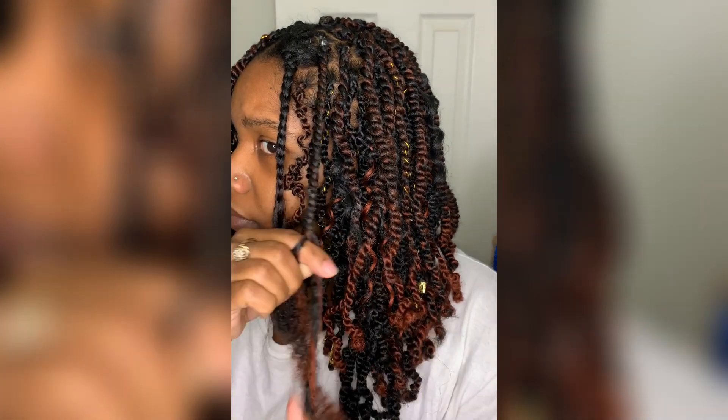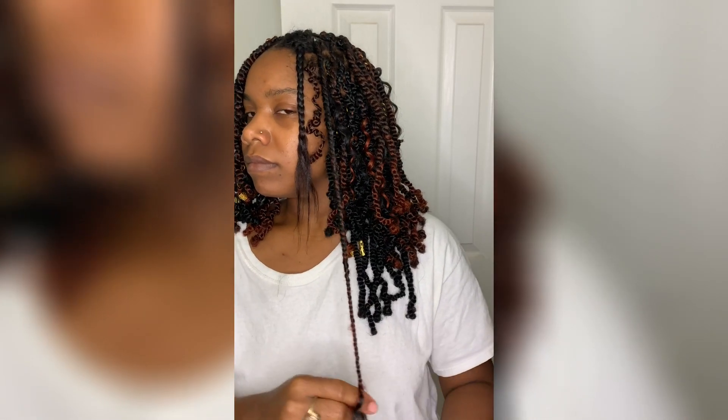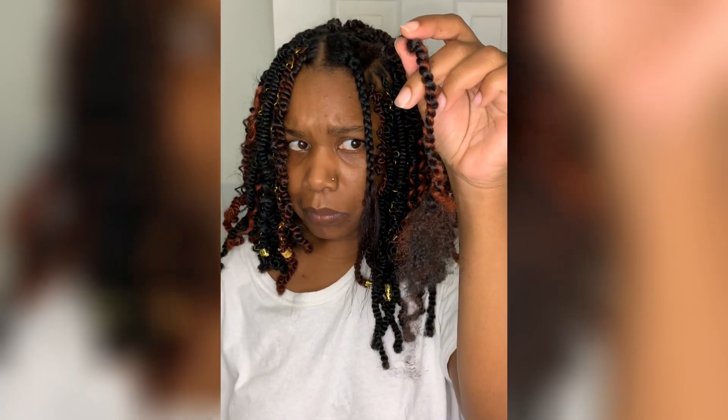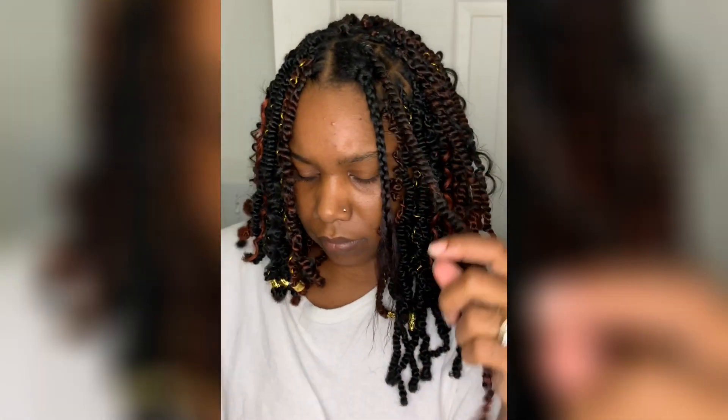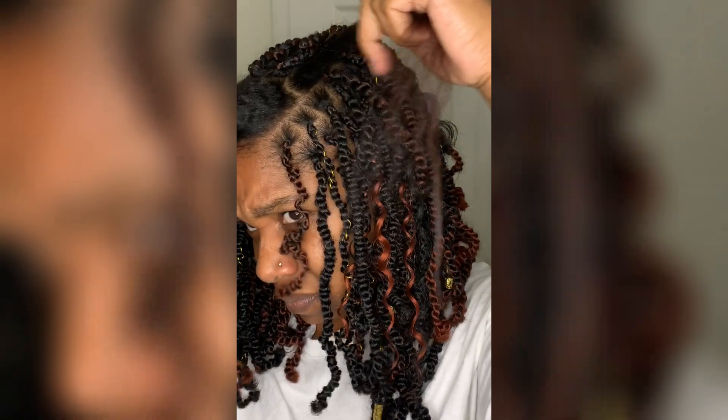You're going to twist all the way down as far as you can. Make sure you cut your straggles off, and then keep twisting until you get your desired length. Here I am cutting it off. Now I'm going to show you another close-up of me installing the twist.